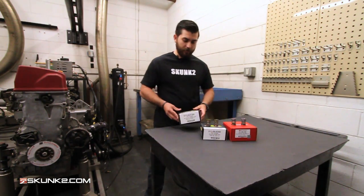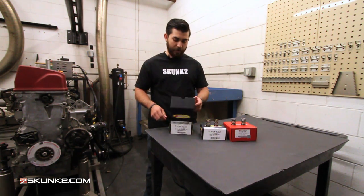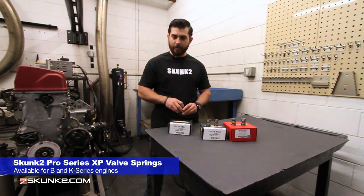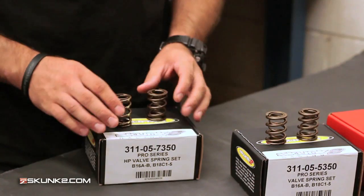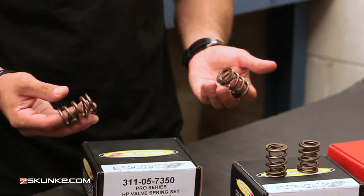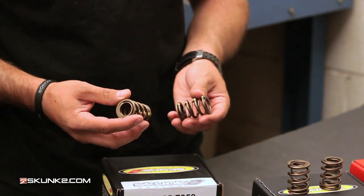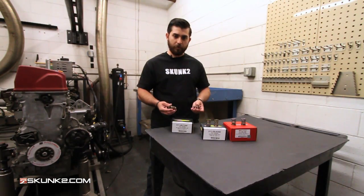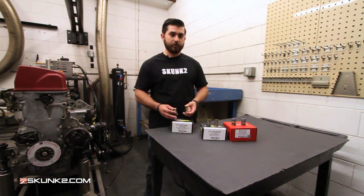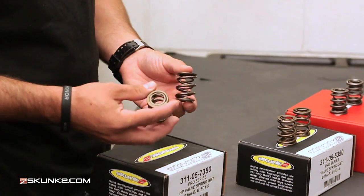At the top of the line are the Pro Series XP valve springs, and these are for high horsepower applications as well as turbo applications. If you have something you're spinning to 11,000 rpm with 30 pounds of boost, this is what you want. These will eliminate valve float — XP just stands for extra pressure. Where the Pro Series has 80 pounds, these have 93 pounds at seat pressure measured at 1.320. The open seat pressure on these is 238 pounds at 0.820, compared to 210 pounds on the Alpha springs.